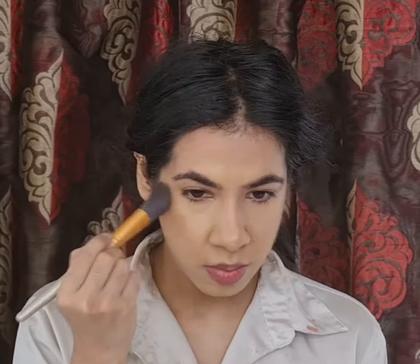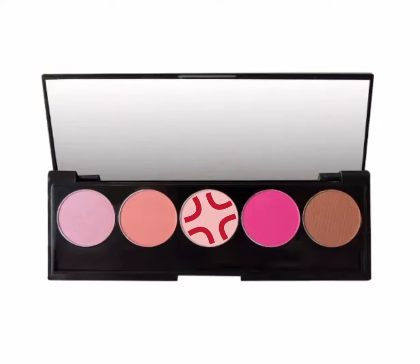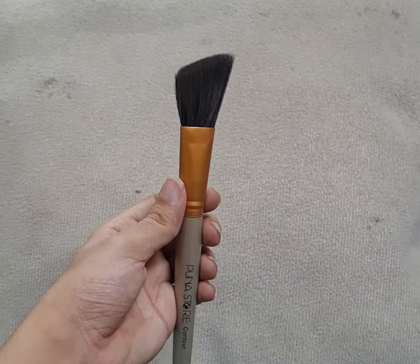To add some color to my cheeks I'll be using a blush — this one's the shade Candy Apple from the UFra Cosmetic Signature Palette. I'll be first depositing it using my angled brush and then blending it further with my powder brush.